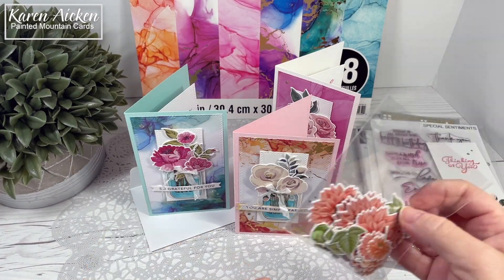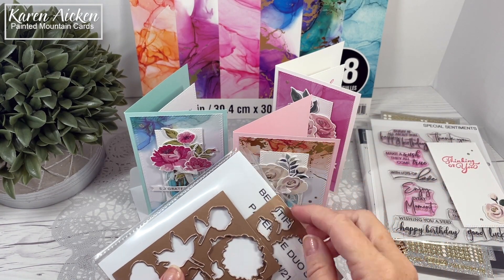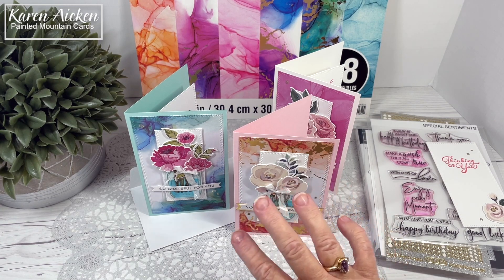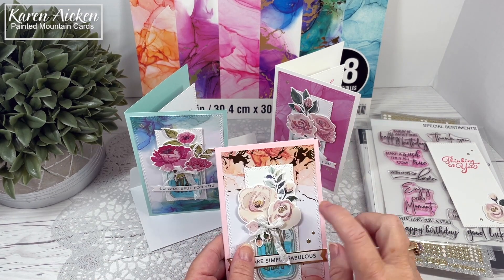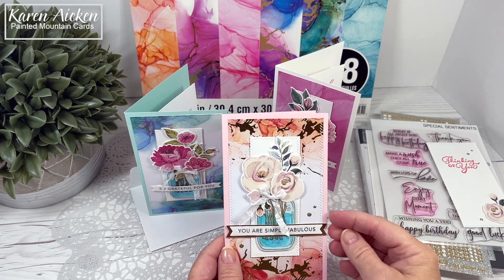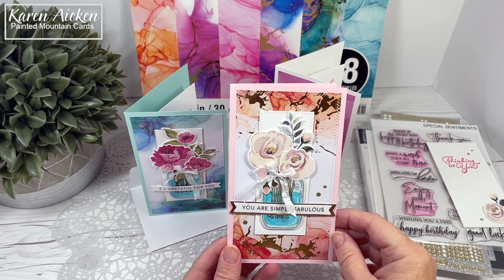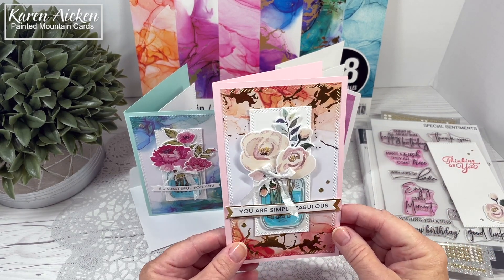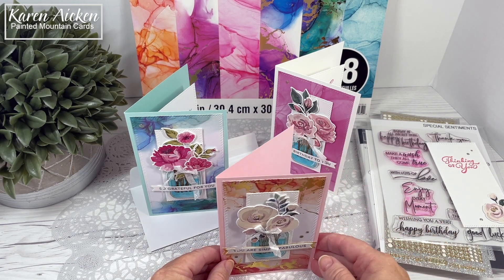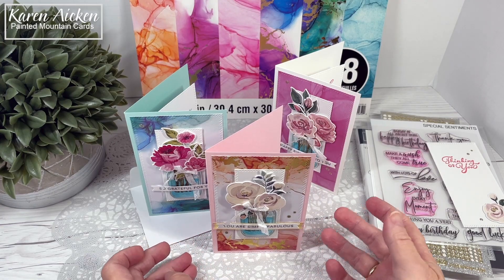The Blessings Box is a subscription. I did get these last year when I was guest designing for Divinity Designs, and I've just continued to use them. I believe I've made over 20 cards using the paper die duos, and I still have lots of flowers left — there were refill packs available as well. I will link the Blessings Box on my blog, which is in the description box below. I believe once you are a subscriber, you can also purchase past Blessing Boxes if they are available.